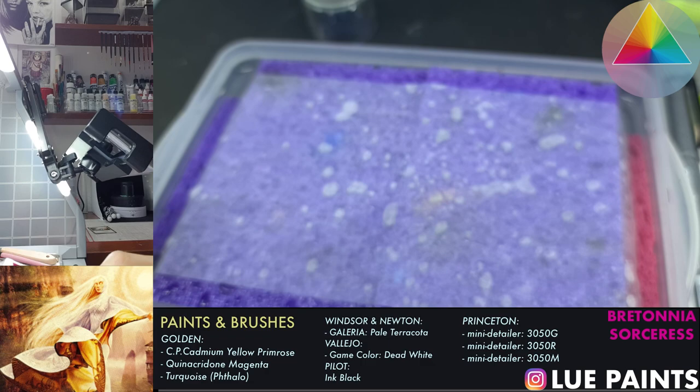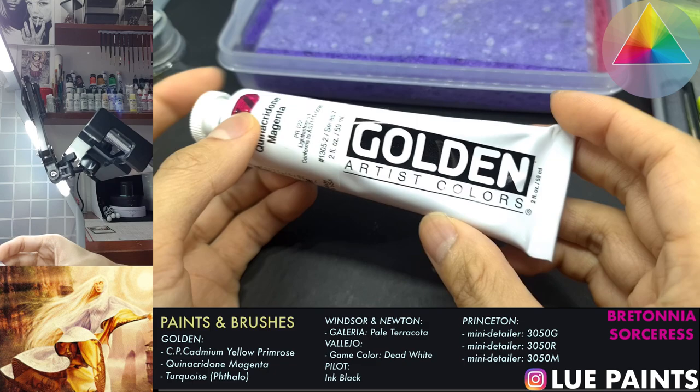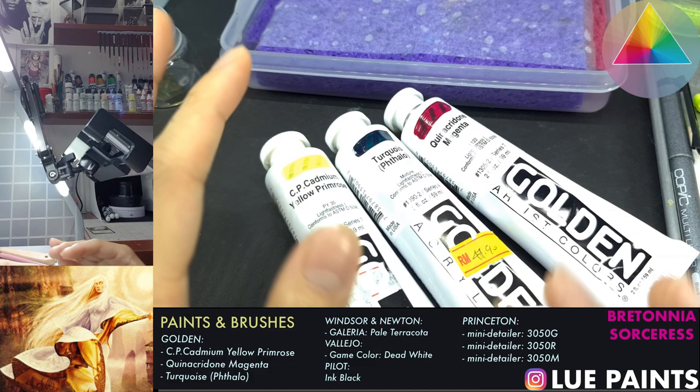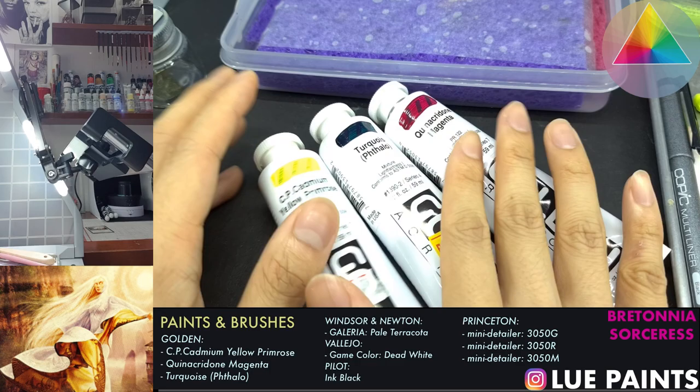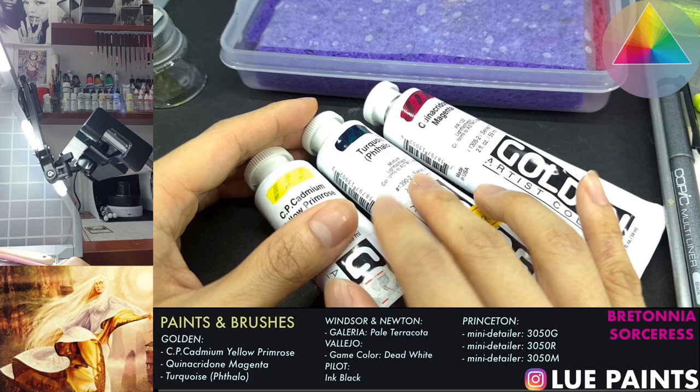I'll probably introduce myself a little bit later in the video. These are the kinds of paints that I use. This is magenta from the Golden line, and we have turquoise from the Golden line - so this will be my cyan and my magenta of my primaries, and this will be our yellow. I come from an art background so I'm pretty comfortable with using heavy body acrylics, which is what these toothpaste tube paints are.